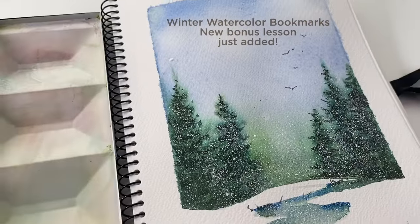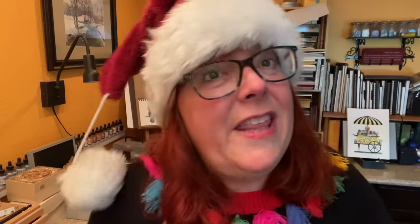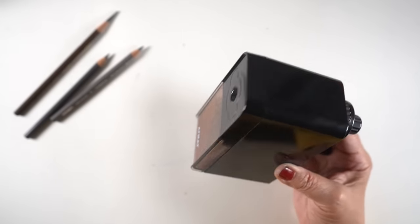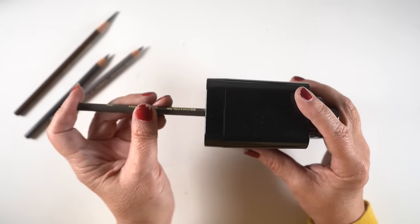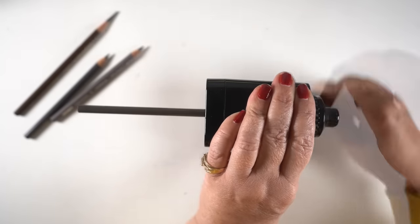If you're wondering if there's a full tutorial on this painting, yes, it's over in the Winter Bookmarks class as a bonus lesson. In the viral video I also used my long-point pencil sharpener and I had a lot of questions about that, so let's show you what the long-point pencil sharpener does. There are different long-point pencil sharpeners and some people just use a knife — that's what I use with my pastel pencils — but this Afmat is the one I have for making long points.